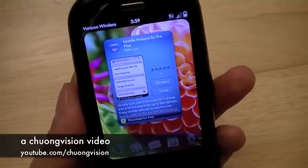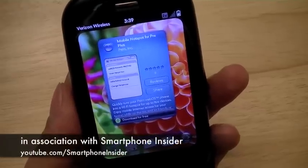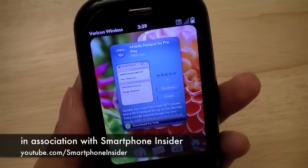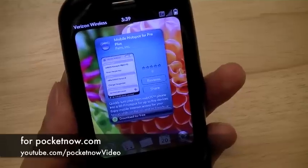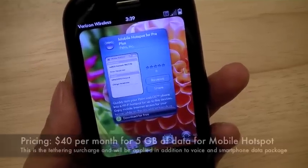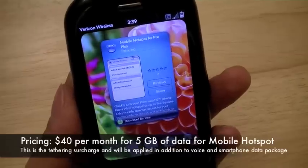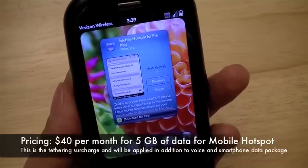Theoretically, this app should work with also the Sprint network on the Palm Pre because the Pre also has Wi-Fi. However, operating the app may require additional carrier provisioning and charges. On Verizon Wireless, the app is free, but to use it, it will cost $40 per month for 5 gigs of data transfer. Overages will run you $0.05 per megabyte.